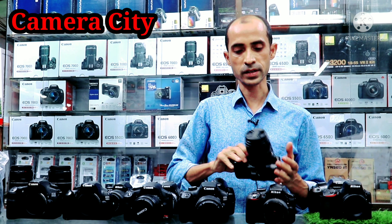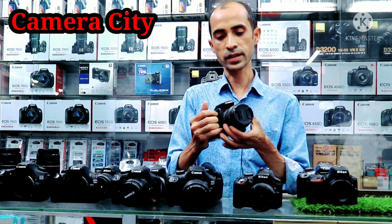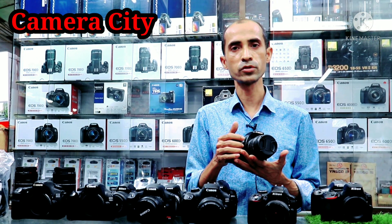We have the first camera, which is a 400D camera, which is only 2300. We have the camera, and we have a natural memory card.